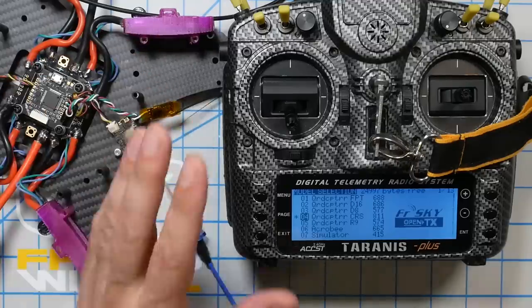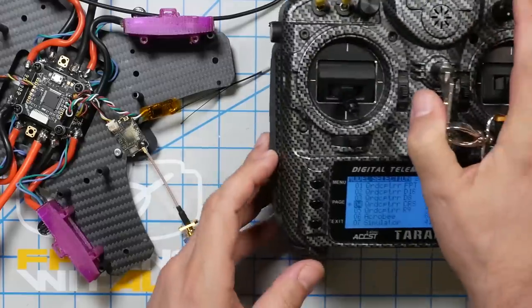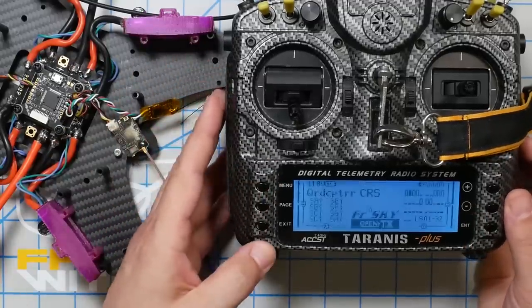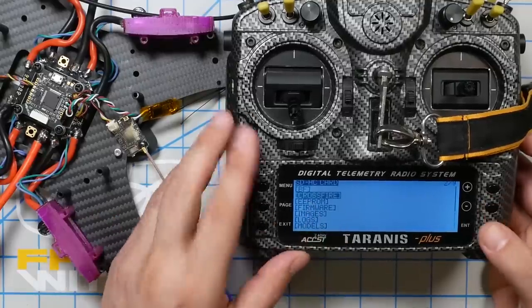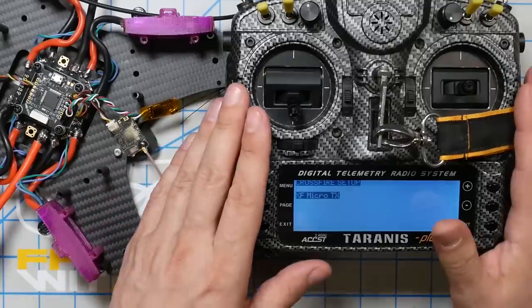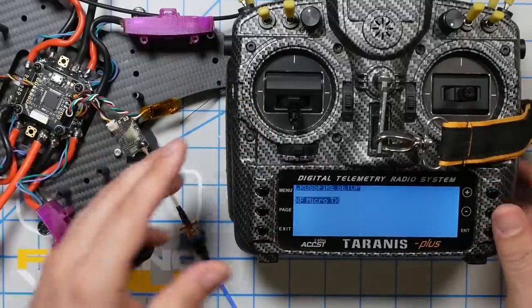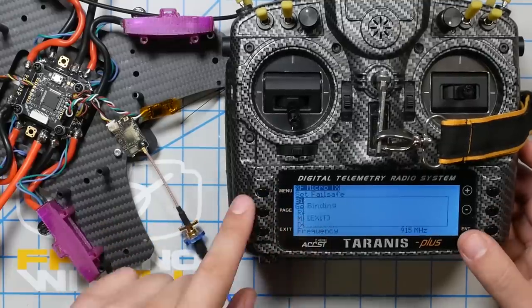The next thing I need to do is bind my Crossfire receiver with my Crossfire module in my Taranis X9D. Because I have the micro module, I'll interact with it using the Lua script. I long press Menu, press Page to get to the SD card, find the Crossfire folder, then long press Enter on Crossfire.lua and execute. It's annoying but there's no easier way — I believe TBS has asked for it to be integrated into OpenTX the way R9 is, but it hasn't happened. I go into Micro TX, go to Binding, press Enter, and it says 'binding.'